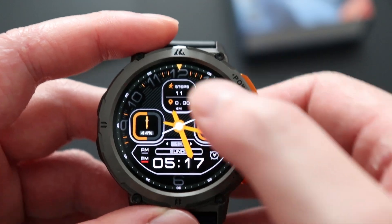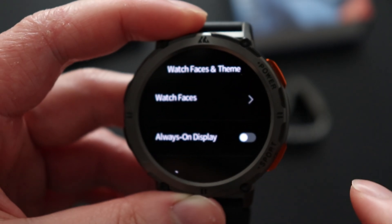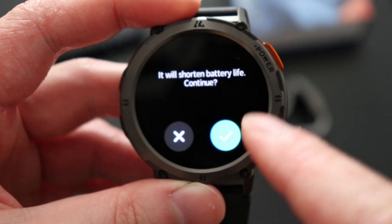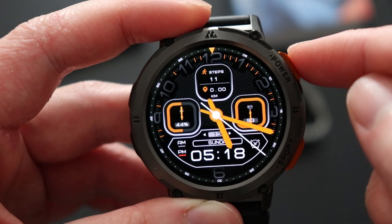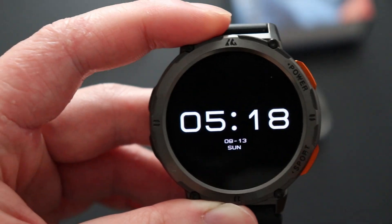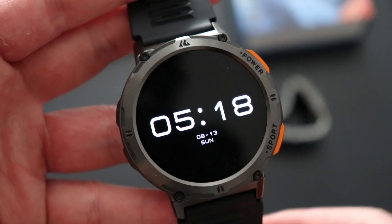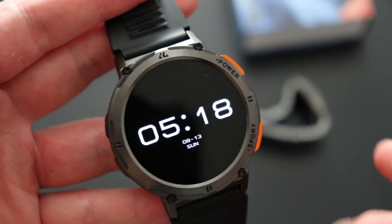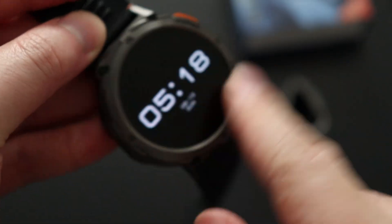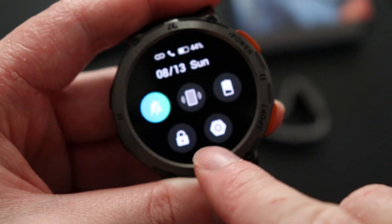You have the option to turn on always-on display — simply go to Settings, then Watch Faces and Themes, and turn on Always On Display. It will give you a warning that battery life will be shorter. When the display is off, the always-on display shows the time and date. Tapping the display in this mode does nothing, but turning the watch on again brings you back to the home screen.